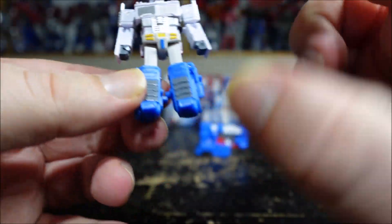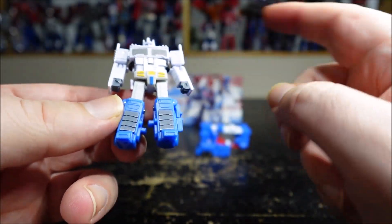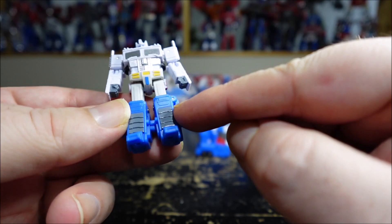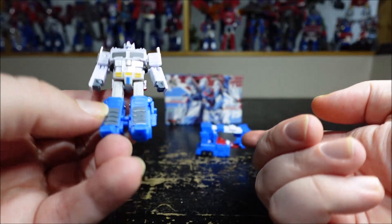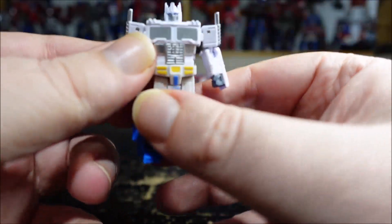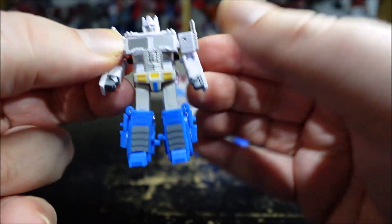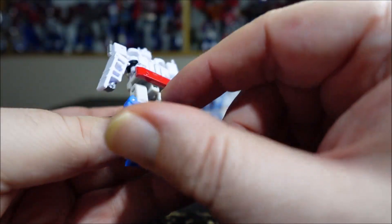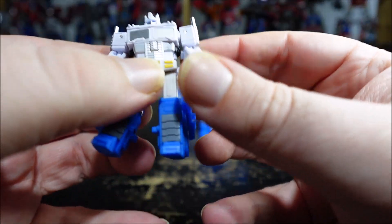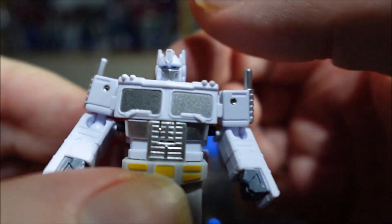Now of course, for Magnus, having blue legs is kind of weird. There is a re-deco — like I said, this is the cartoon version. The toy version has white legs. It just came out maybe a week or two after this one. It looks a little bit more like Delta Magnus a little bit, not too sure. But yeah, it has blue legs — it's just kind of weird seeing it like this. But it makes sense when it's all armored up.